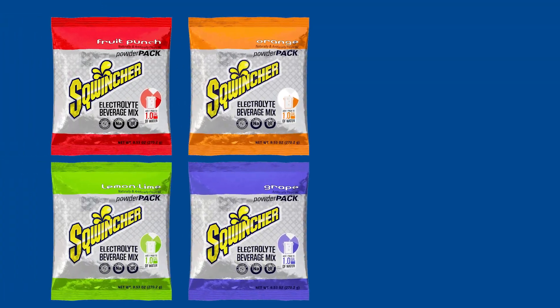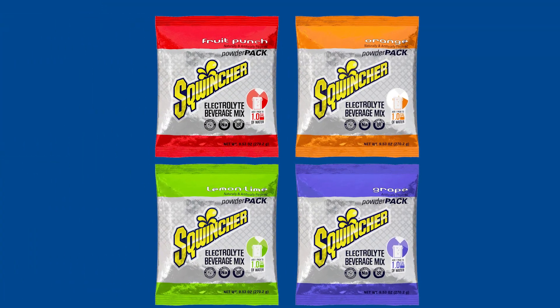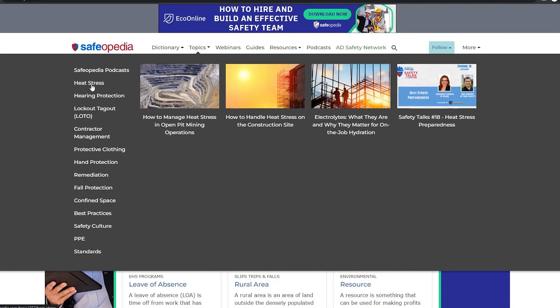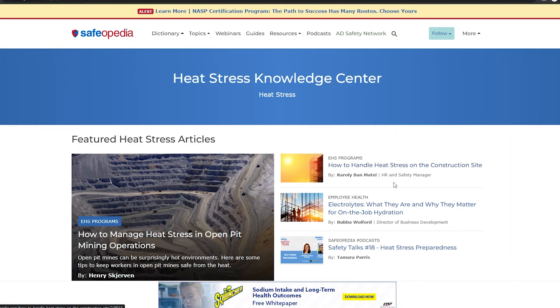Upgrade your hydration game with Squincher Powder Packs, the ultimate solution for quenching your thirst and replenishing vital electrolytes. To find more educational resources on heat illness and dehydration, visit safeopedia.com and check out their Heat Stress Knowledge Center.